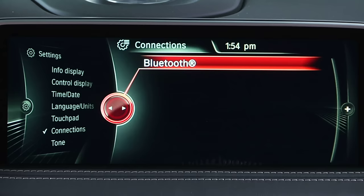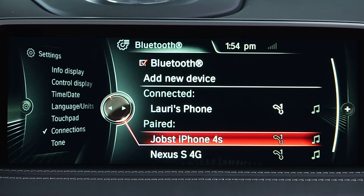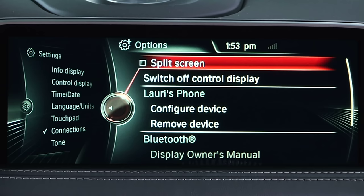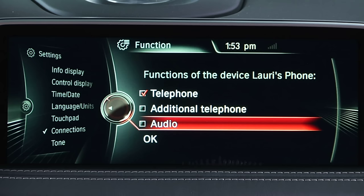Here you will then see a list of connected Bluetooth devices. Highlight the device you wish to use and then press Options near the controller. On the next menu, select Configure Device and you will see a selection for Audio. Select this with the iDrive controller and you will see a check mark appear in the box next to it, indicating that it is successfully enabled.